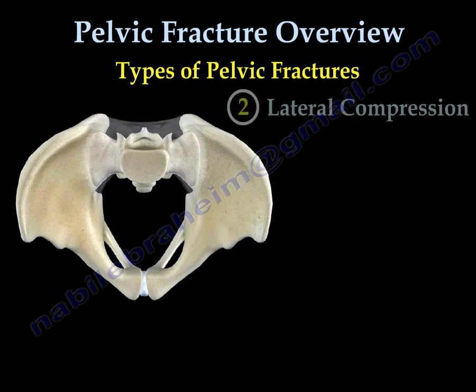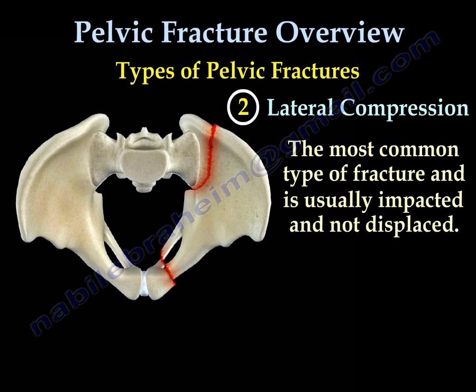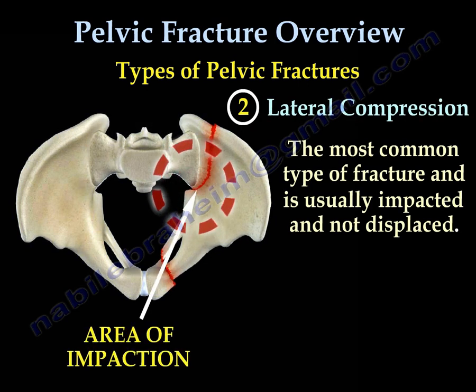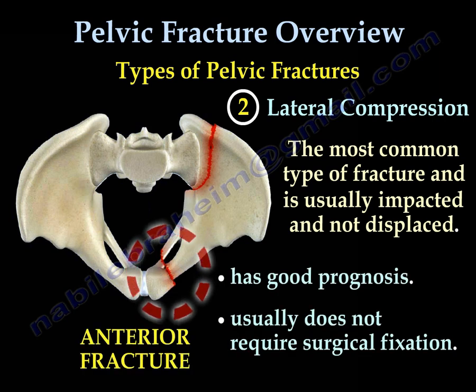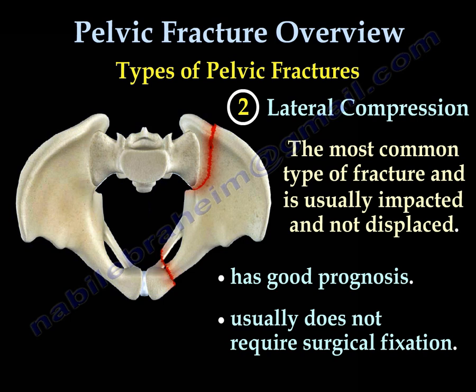The lateral compression type is the most common type of pelvic fracture. It is usually impacted and not displaced, has a good prognosis, and usually does not require surgical fixation.